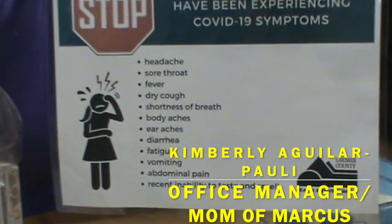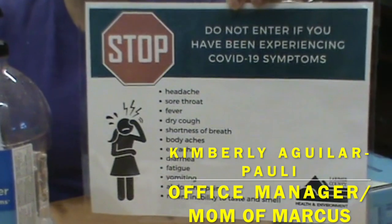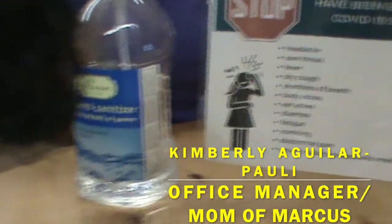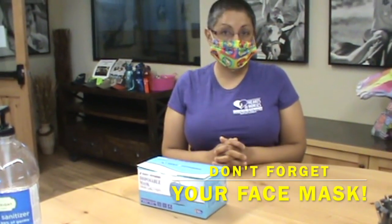If you have not had these symptoms in the last 24 hours, you are good to continue. Please alert staff immediately if you have had any of these symptoms in the last 24 hours. We request you bring your own mask, but we do have some on site to use if you forget.